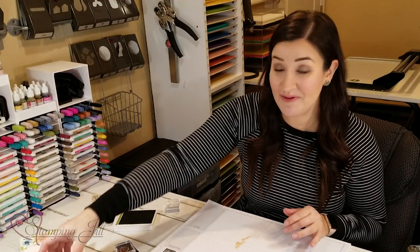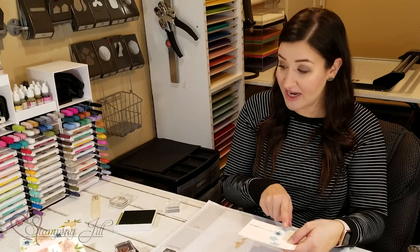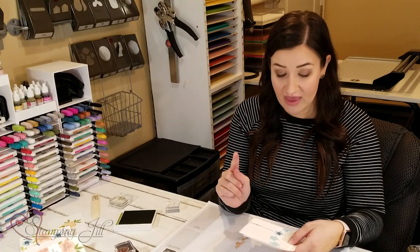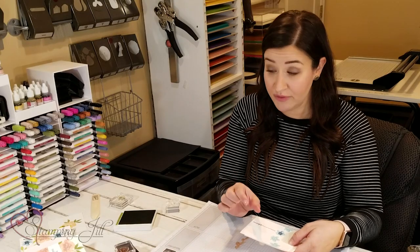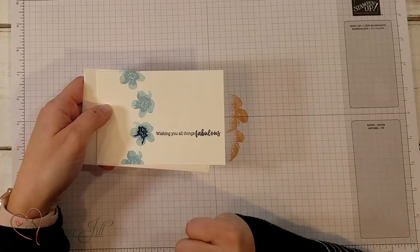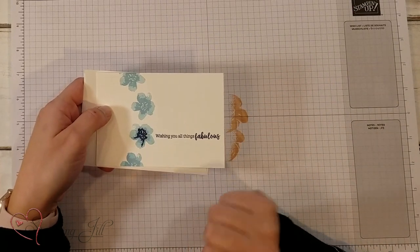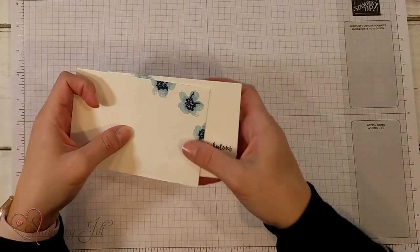Let me show you all of the creations that I made with this stamp set. I started really simple with this one — I loved the blue. My blue colors: the first one is balmy blue, second is seaside spray, and third I added night of navy because I really like that pop of color. I thought that was so pretty. I didn't use any Post-its on this card — I just did really simple stamping. And don't forget to decorate your envelope as well.